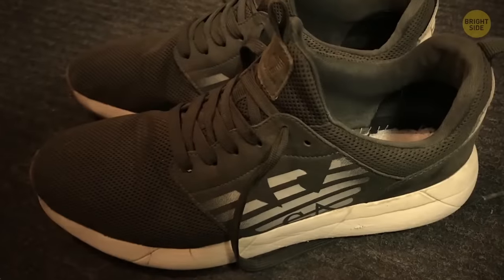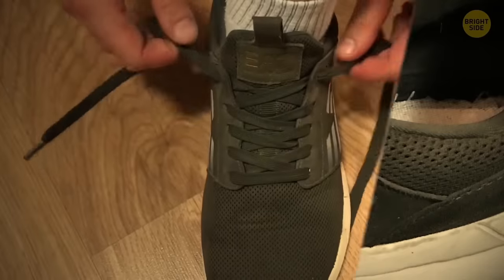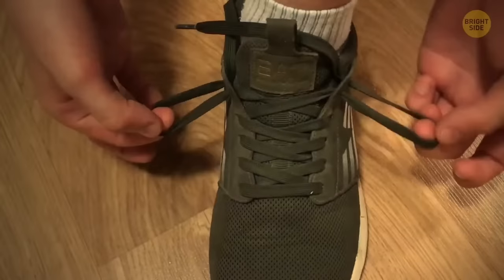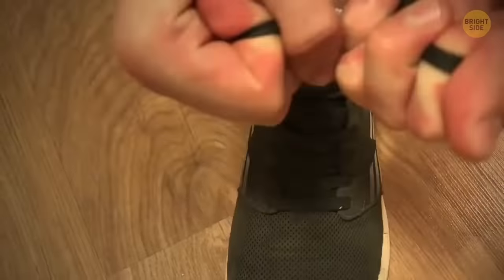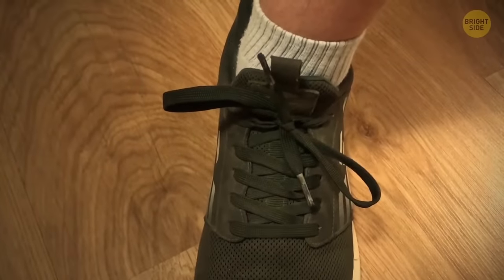All running shoes basically have an anti-blister system in their design. See that extra shoelace hole at the top of your sneakers? Make two loops with these holes by inserting the loose laces into them. Cross the laces over and insert them into the loops, then pull the laces down — you'll create a kind of lock to keep your feet snug in your shoes.